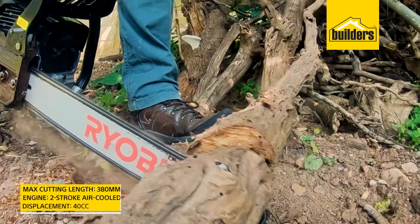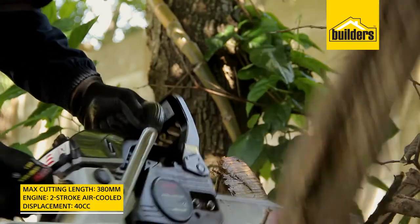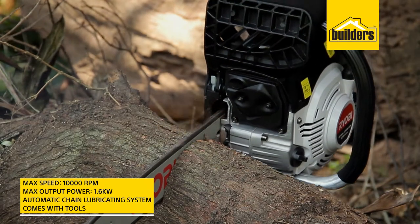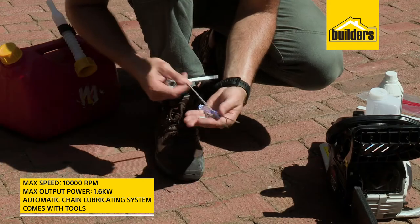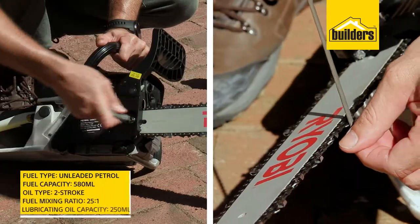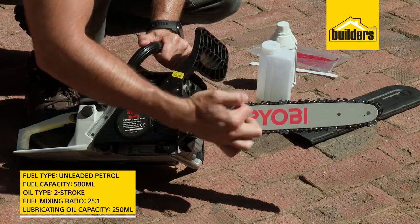It's very powerful for its compact lightweight size, running a 40cc two-stroke motor. It has an automatic chain lubricating system to extend the life of the chain and the motor. It comes with all the tools you need to adjust and sharpen the blade, mix fuel and oil, and do routine maintenance.